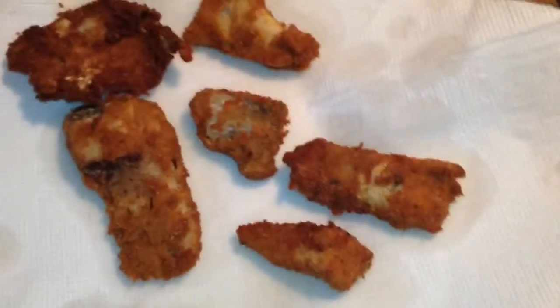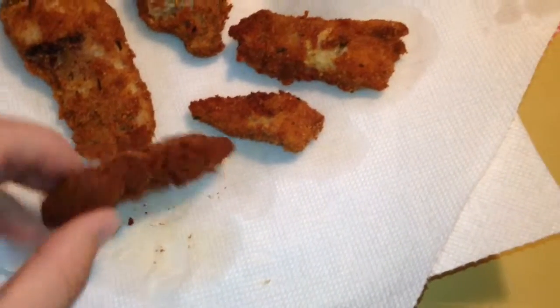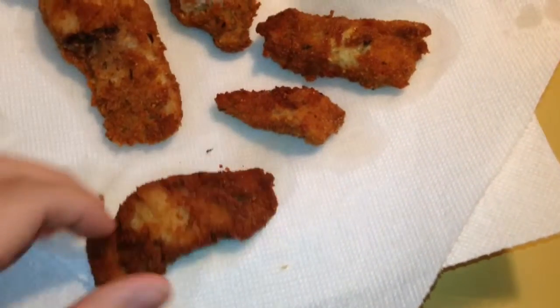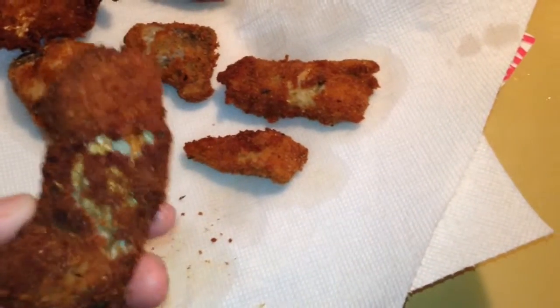You want to put the temperature between medium to medium-high until they get a nice golden color. This is probably the easiest thing you can do with fish — it cooks them right, they are crispy, they are really good.